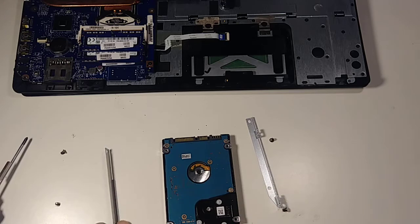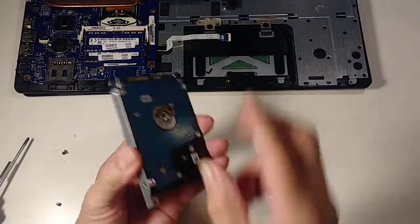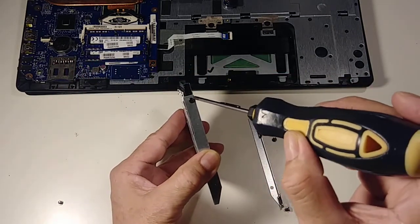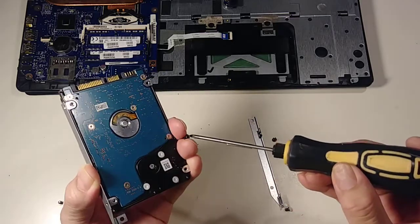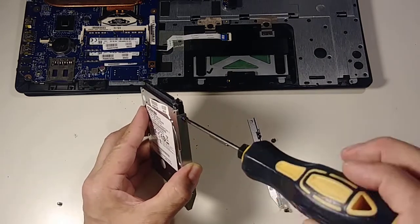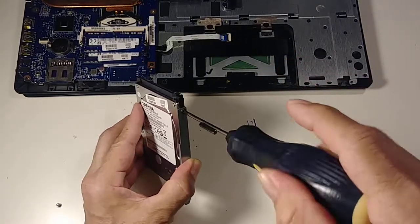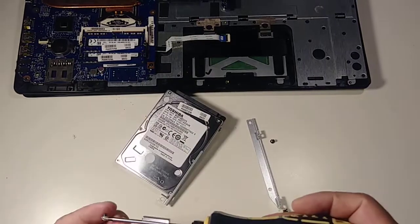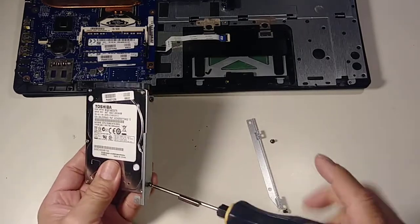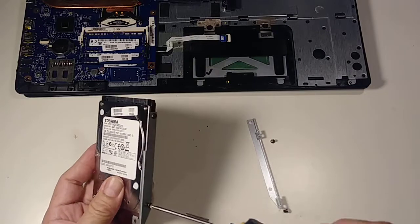Remember this part goes inside. Be careful if your kids are around, because they can grab these small screws — these are tiny parts. I always do this kind of work when I'm alone so I don't have to worry about that. Make sure this piece goes in the right way.